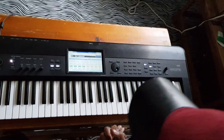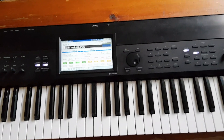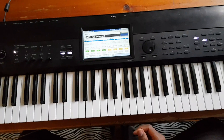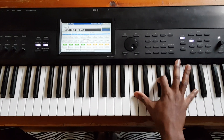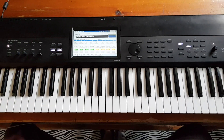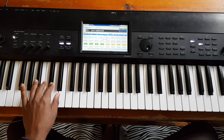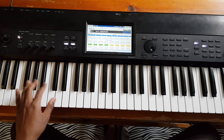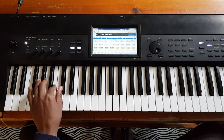Now we are in the key of M sharp. Let me begin with the right hand. The progression is 1-4-5-4, 1-4-5-4.